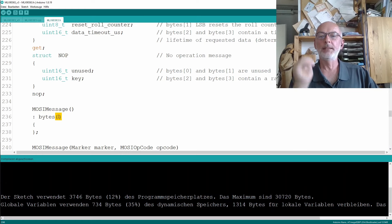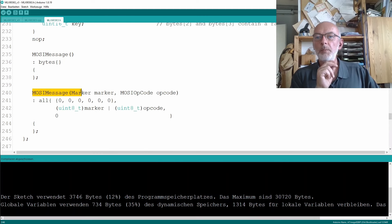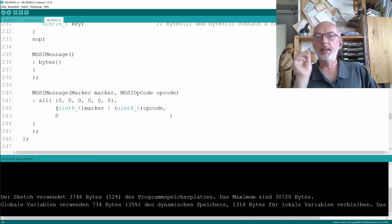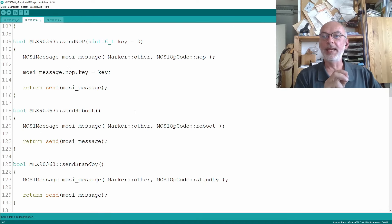I have a second constructor here: MosiMessage with arguments — marker and MosiOpCode opcode — which initializes the unused array to six bytes filled with zero, then fills in the marker and the opcode, and finally initializes the CRC also to zero. With that, the related methods are suddenly a lot shorter and easier to build.